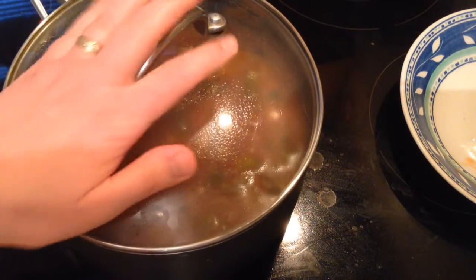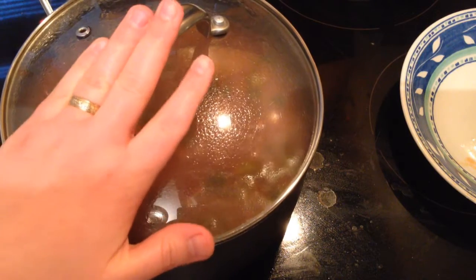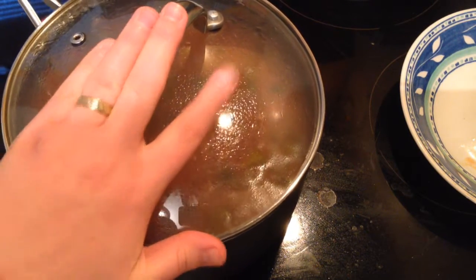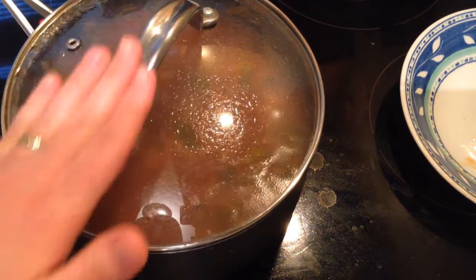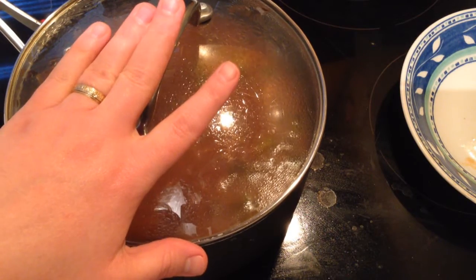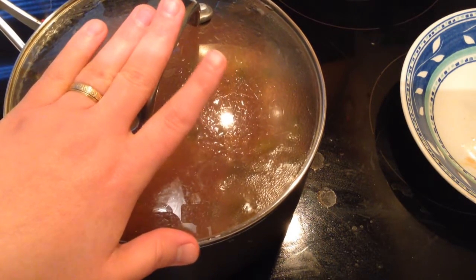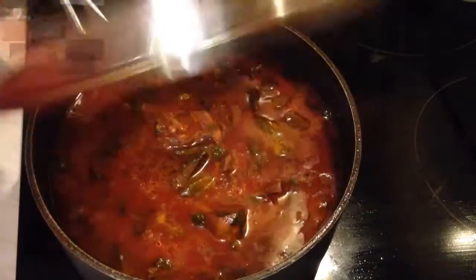Cover them and leave them on medium heat. Now I'm going to prepare Lebanese rice alongside, because every stew in Lebanon is served with Lebanese rice. If you want to know how to make this recipe, please check the link at the top of the video and I'll see you after that.